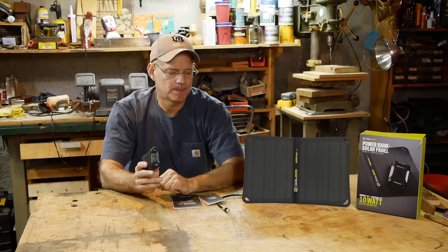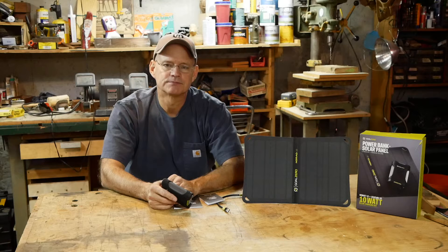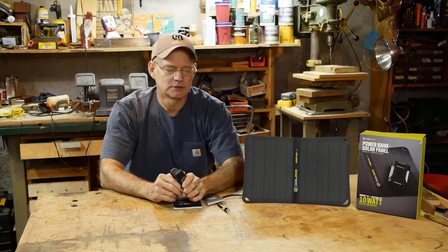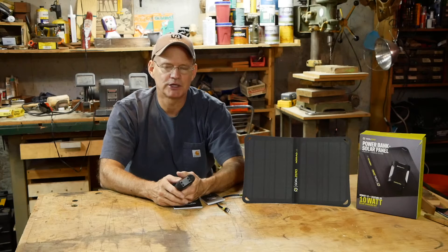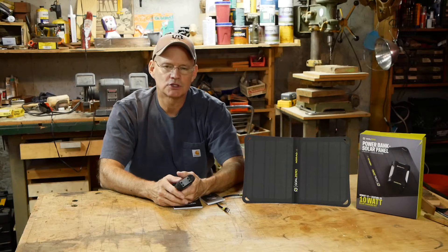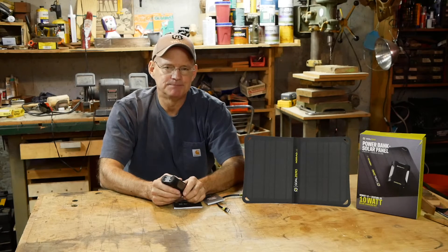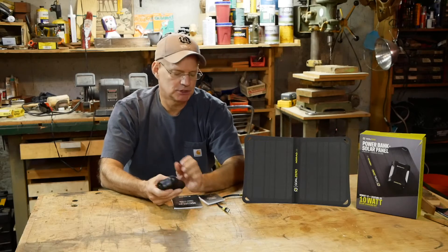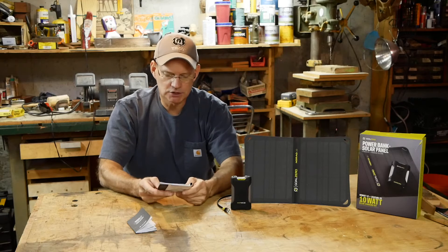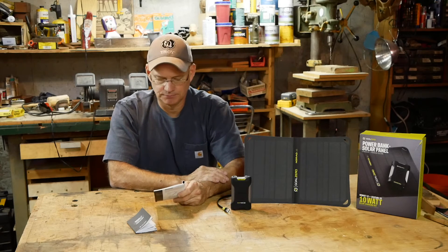I purchased the Venture 35 and the Nomad 10 solar charger. This is my first time using anything with solar — it's pretty neat that I was able to bring this thing to life just by using the sun. I was a little off on my charging times, so to read you the specs: the Nomad 10 charges in 6 to 12 hours. They also have a Nomad 5 and a Nomad 20, but I don't have those.